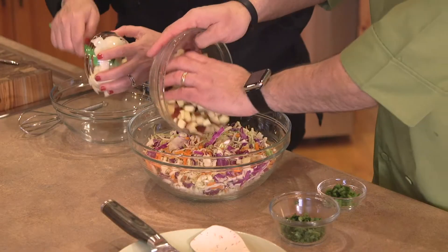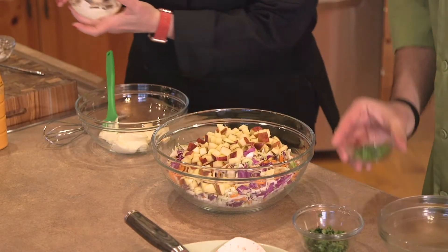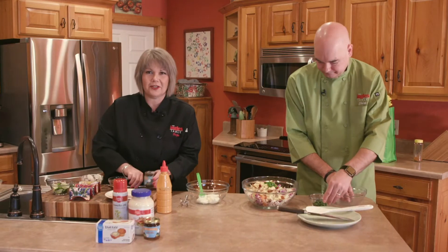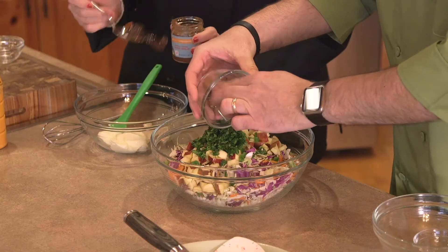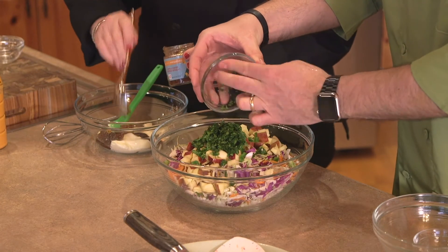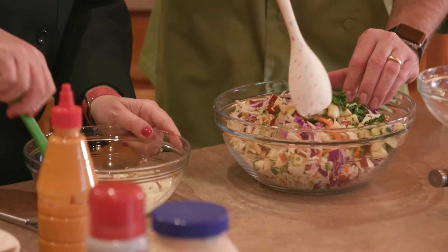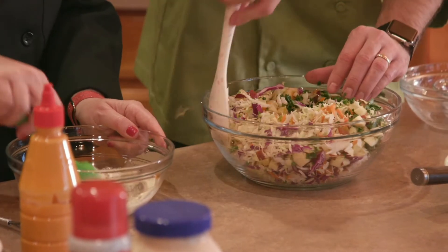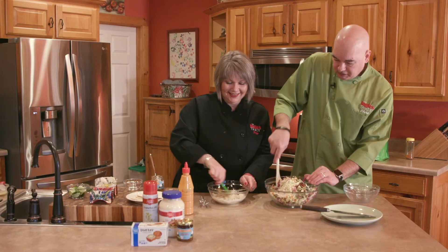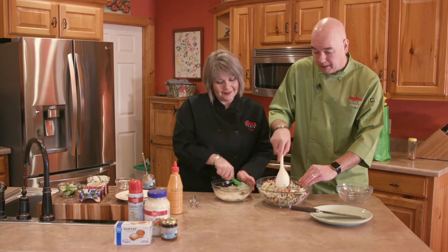I'm going to make the dressing: Laura Lynn mayonnaise into the bowl, a little bit of salt to flavor all those vegetables, and some Unicoi Preserves apple cider pepper spread to give it some sweetness and a little bit of zing. And that's all there is to making the dressing — so simple. Look at how colorful and beautiful that slaw is! You get a nice bite from the jalapeño pepper, crispness and a little bit of sweetness from the apple. It's going to pair well with that Unicoi Preserves apple cider pepper spread.